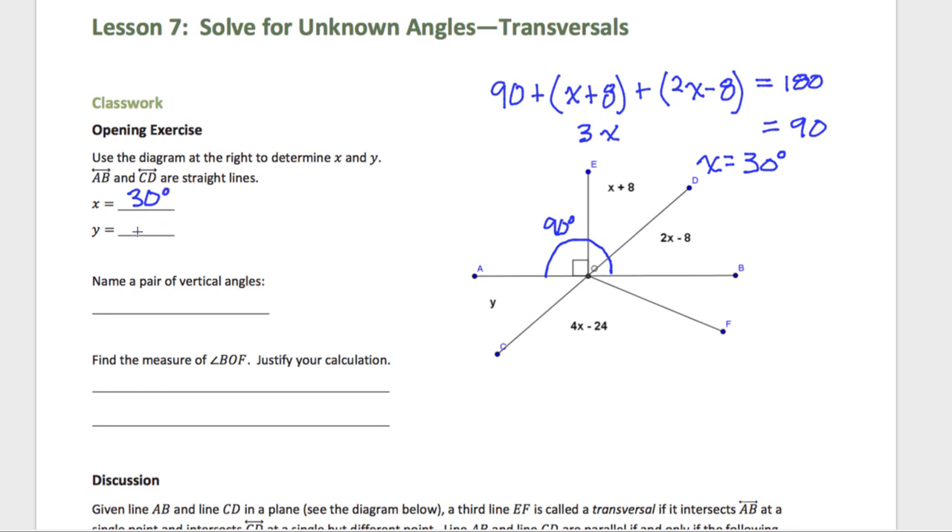Now we need to figure out what Y is. Y is this angle right here. Notice that that angle is a vertical angle with this angle right here. This angle and this angle are vertical angles, which means if I figure out this angle, I know what Y is equal to. I can say that Y is equal to 2X minus 8 because those are vertical angles. X is 30, so 2 times 30 minus 8 — that's 60 minus 8, which is 52. So Y is 52 degrees.